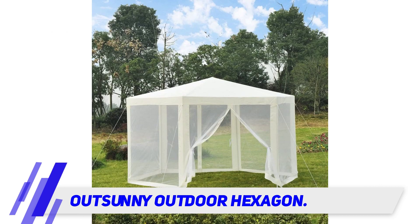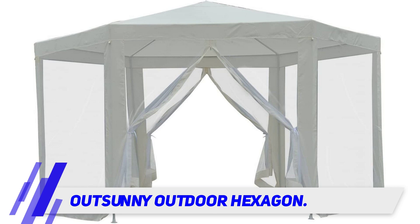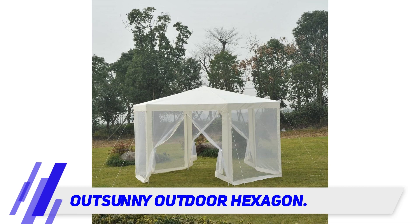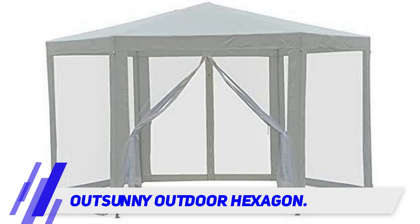with a straight-leg design that maximizes the interior space. The Outsunny Hexagon Sunshade Canopy Tent measures 12.8 feet in total width, with a hexagon side length of 6.4 feet and an eave height of 6.5 feet. The total center height of the tent is approximately 98 inches.